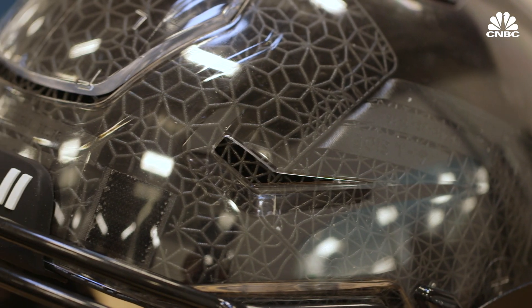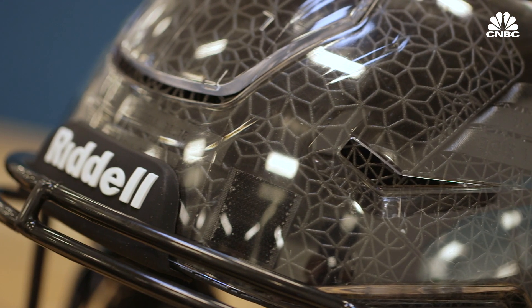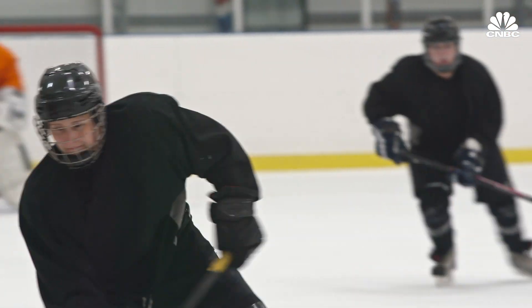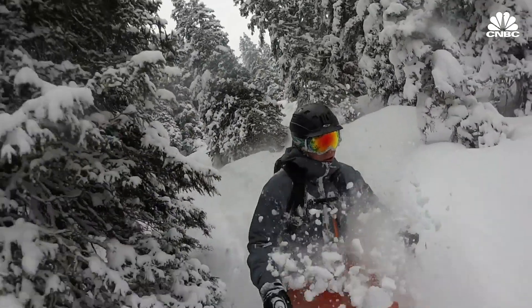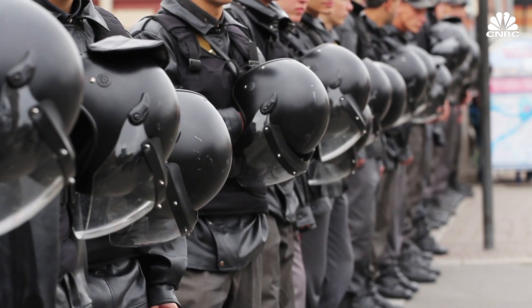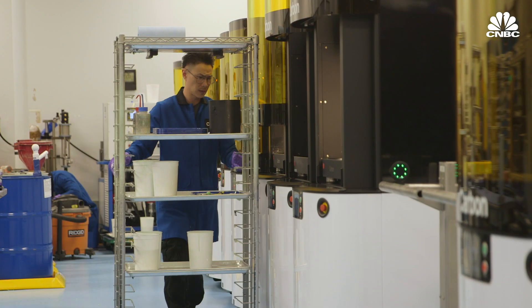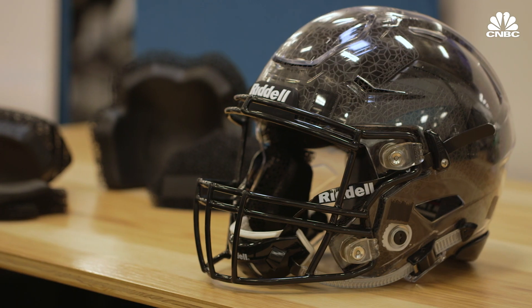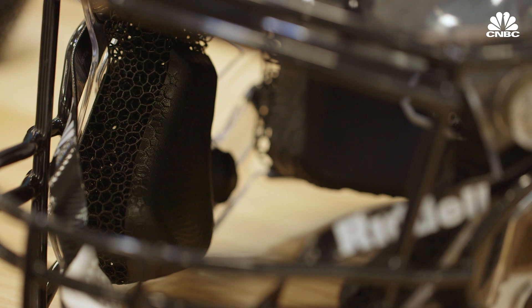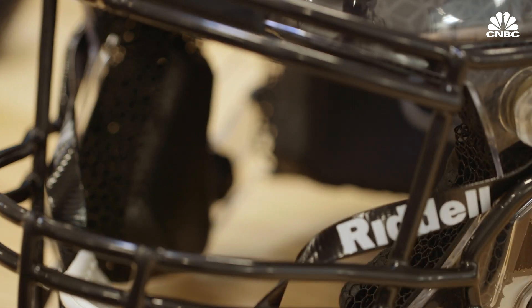DeSimone hopes one day this technology can be used to keep all athletes safer — in sports like ice hockey, lacrosse, skiing, and for military, police, and law enforcement. We believe that customized products more broadly will have a really big impact, and that fit is a key part of having that next level of innovation to drive protection.